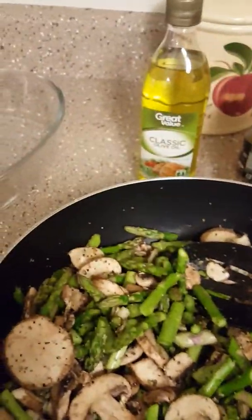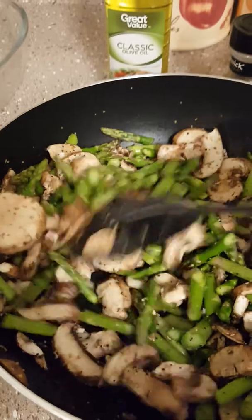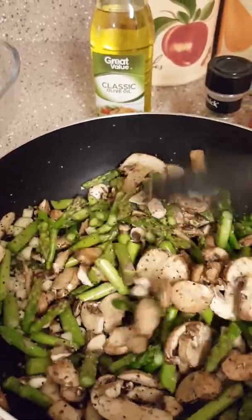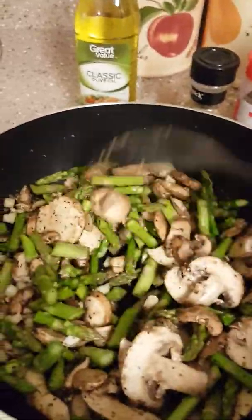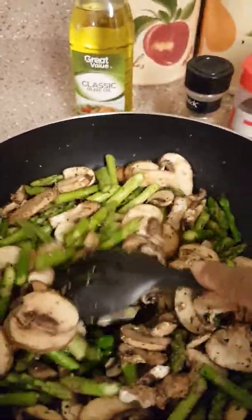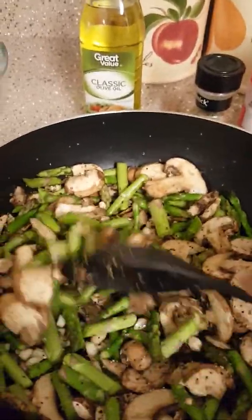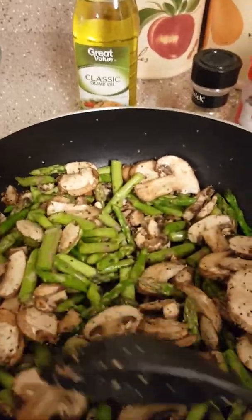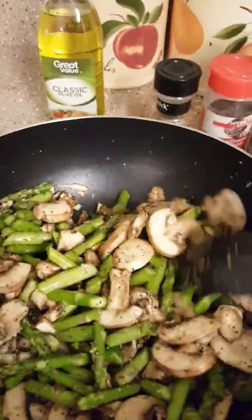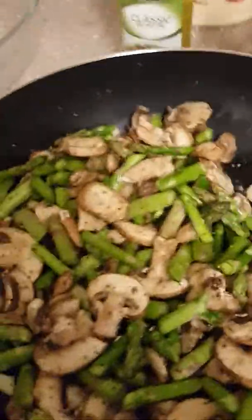Right now, before I put it into the heat to sauté the veggies, I don't think I'm going to need any olive oil, but just in case I have it here to the side. Usually in my experience when I'm sautéing my baby bella mushrooms, they make their own juice, and the asparagus is a fresh green veggie, so I shouldn't need any olive oil.